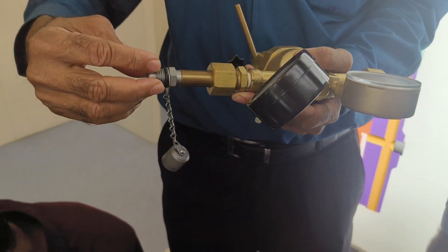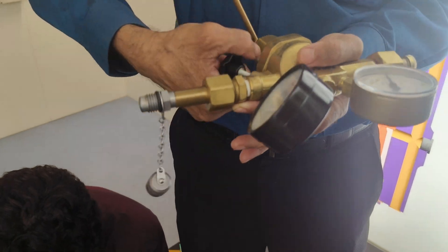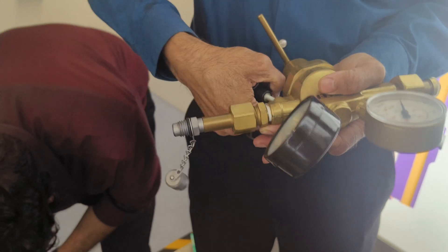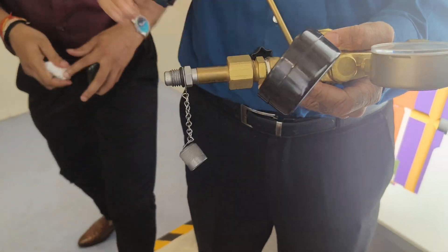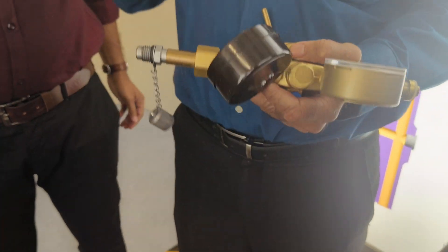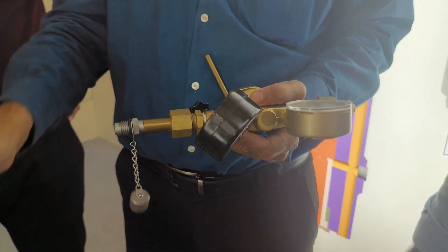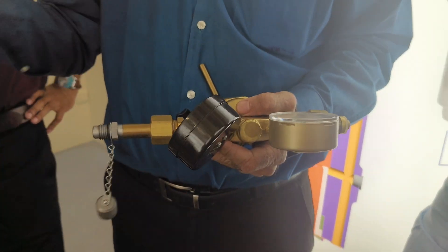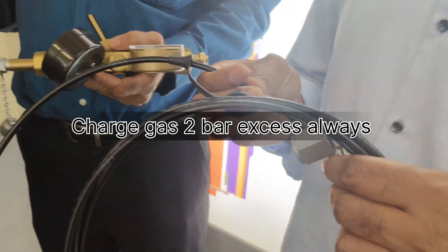This will go to the accumulator. And this is the vent valve — in case you overcharge it, you can crack open the valve and bleed out a little bit. Then you wait for some time, see it is stable, and then you can remove it quickly. We charge about 2 bar extra pressure, because every time you check, the pressure is leaking — nitrogen keeps leaking out. So we always charge 2 bar extra.